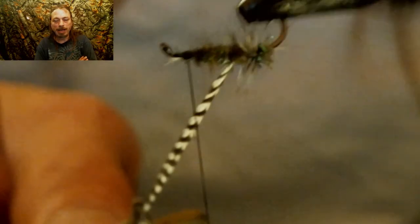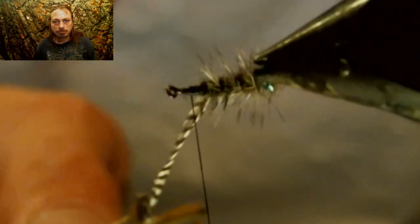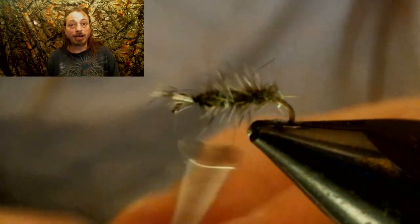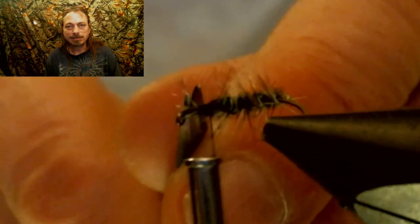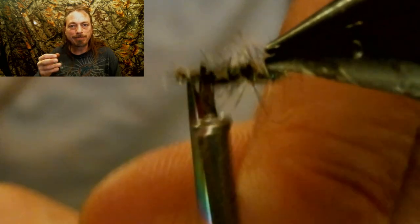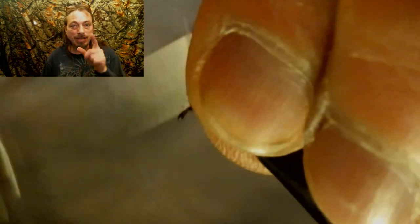Now we're going to rib this fly with the hackle, right up to about two eyelets behind the eyelet. Now you're going to tie off the hackle. If you've got a really rough-looking hackle rib, it doesn't matter. Mine just looks a little rough here — I had a little problem with the hackle. If you have problems, just finish the fly and watch. I'm going to use this one with the rough hackle — that's the one I'm going to use to catch a fish, and that'll be the one that catches all the fish. I'll talk to you about that at the end of the video.